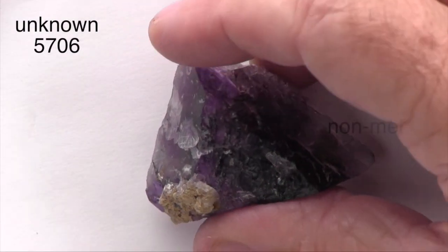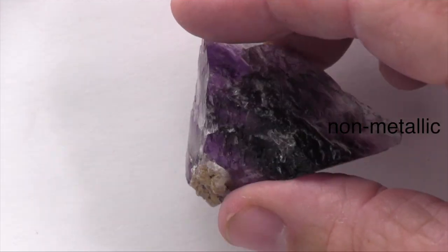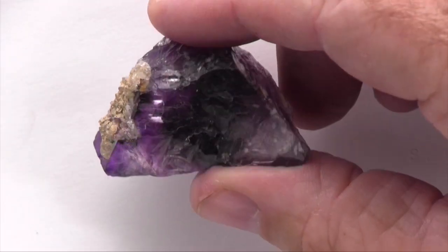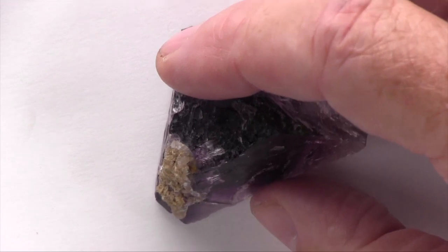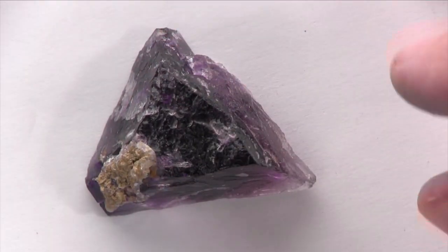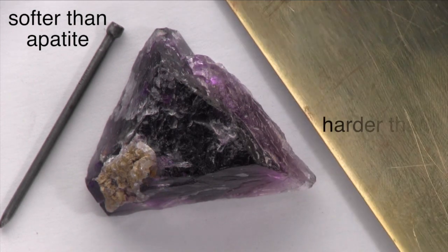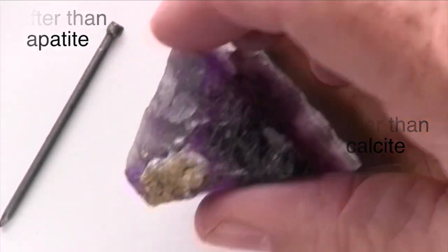This specimen has a non-metallic luster that might be described as vitreous or glassy. It is translucent to transparent. It's softer than glass, as well as wire nails and the mineral apatite. It scratches and so is harder than brass and the mineral calcite.